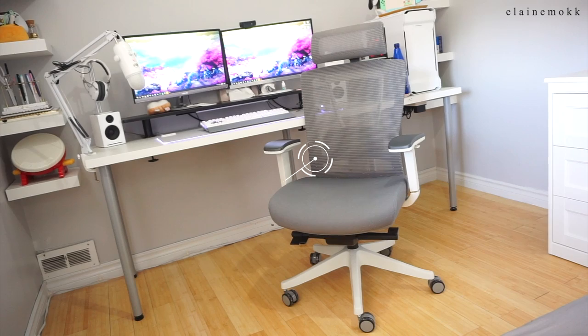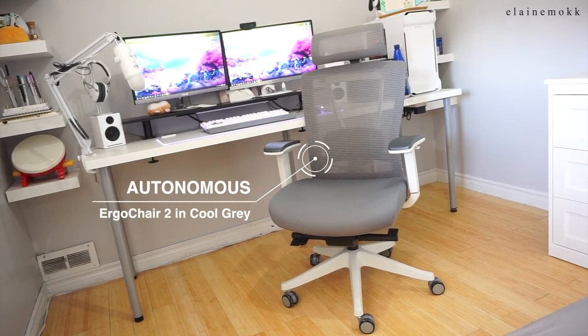Hi there blings, it's Elaine Mock and today I'm going to be sharing with you guys my battle station setup — it makes me cringe every time I say it. But anyways, today's main product feature is the Autonomous Ergo Chair 2 in Cool Grey.